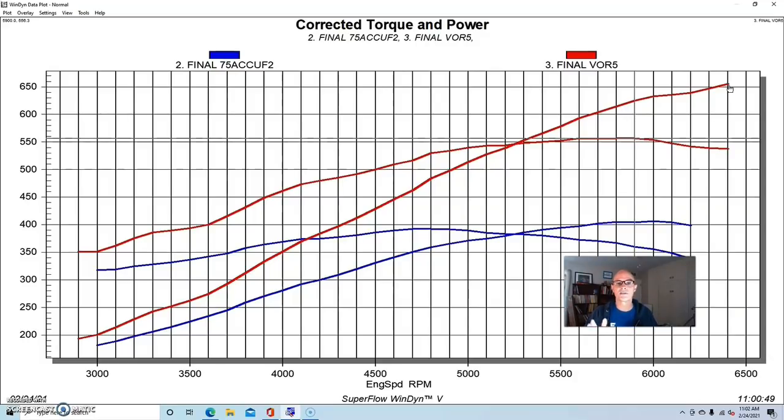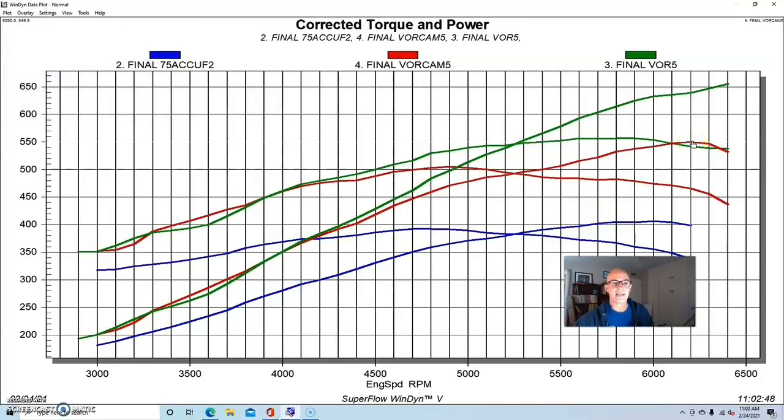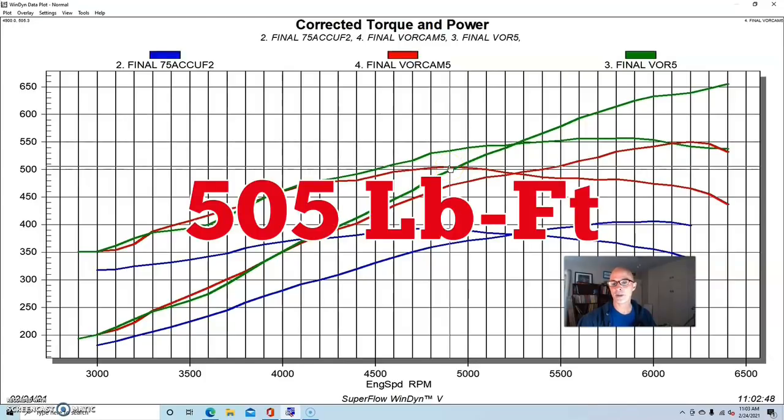The question was: what would this thing do if we had stock cams — how much were the cams worth under boost? To find that out, we reinstalled the stock camshafts. After installing the factory cams on our 4.6 liter two-valve, naturally the power output dropped, because with better cams the motor makes more power both NA and under boost. As it turned out, it made quite a bit less: we made about 550 horsepower with the stock cams and 505 foot-pounds of torque.